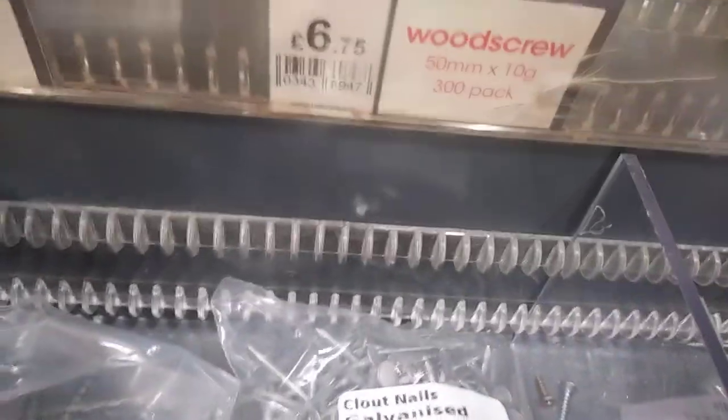I think that's overpriced at £7.50 personally. There's also no-sort screws which are two quid. So yeah, it's fine as long as you know what you're getting.